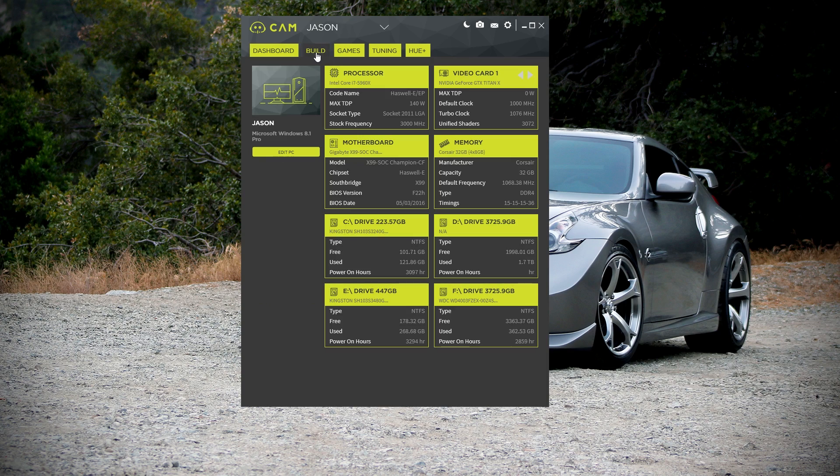Moving back to the dashboard tab, if you click over to where 'Build' is, you can see even more about your system — the codename for your CPU, your TDP, the socket type, the frequency. If anyone ever asks what BIOS version you're running, you don't have to leave your system and go into the BIOS — you can go right here to Build and see I'm running an X99 SoC Champion on the F22H BIOS dated 5-3-2016, which came out in preparation for Broadwell-E. You can even see how long your hard drive has been powered on — my Kingston SSD has been running for 3,097 hours. You can see your video card shaders, turbo clock, default clock, and even your memory timings. Everything you've ever wanted to know about your system is here.